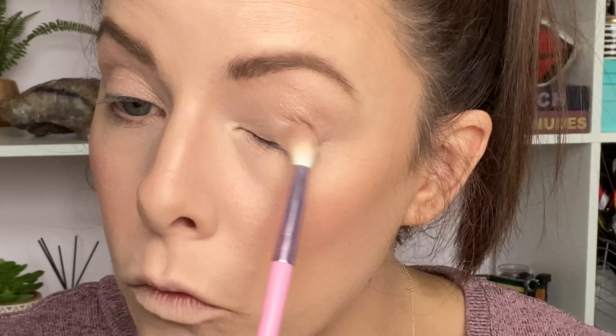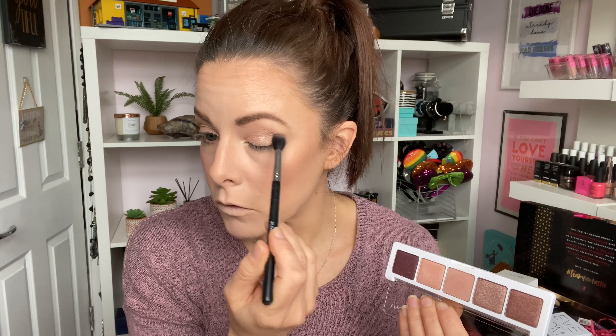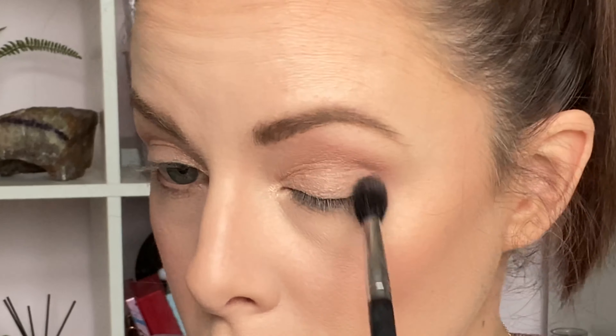For the first look I'm starting with this shimmery nude color, which is stunning — it's called Light Coral — and I'm dusting this all over my eyelid from the lash line to just above the crease. Then I'm going in with a blending brush and the shade Shell, which is like a velvety soft brown shade.